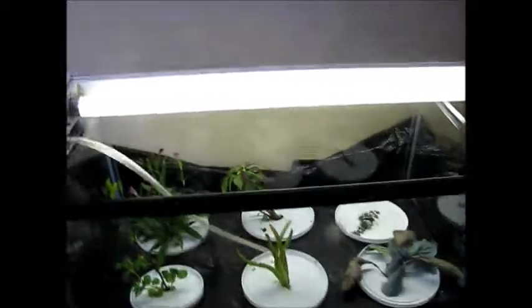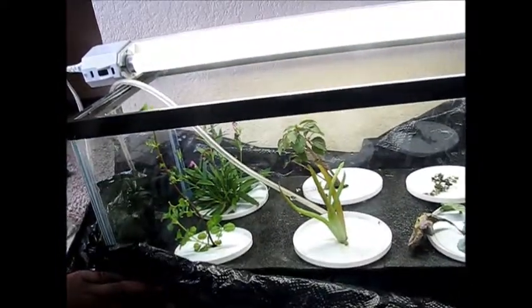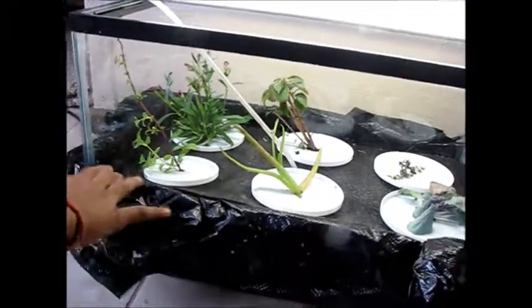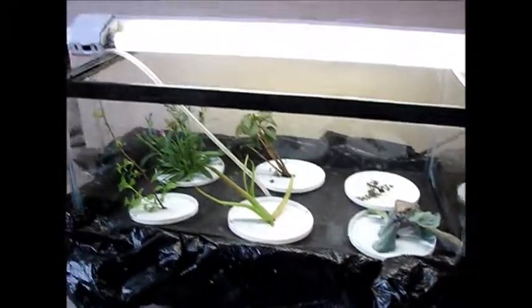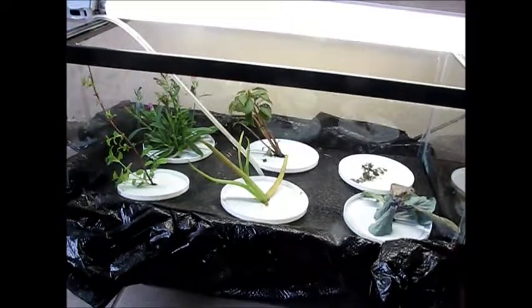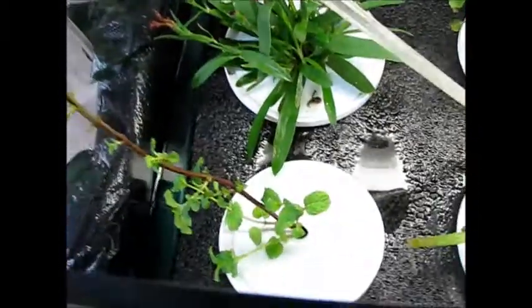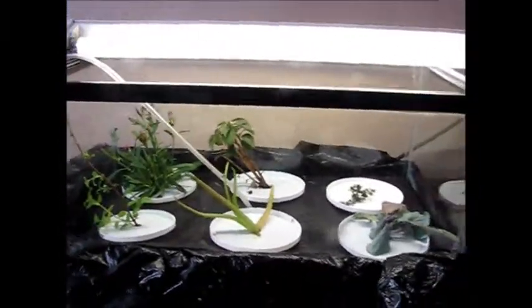This is a very good hydroponic system, and now all that's left is to cover it. We're all done with the plants — we put the garbage bag back up and the whole system is ready. After a while we will show you the growth of the plants. As you can see, these four plants are doing well, and they will probably get very big. We'll show you the growth of all these plants later on. Thank you for watching.